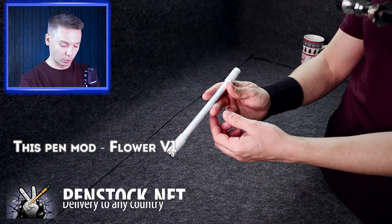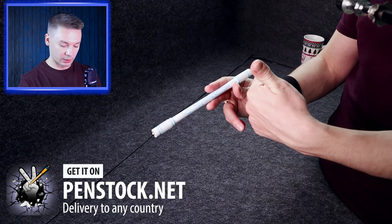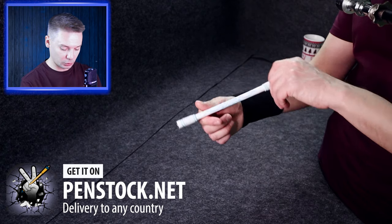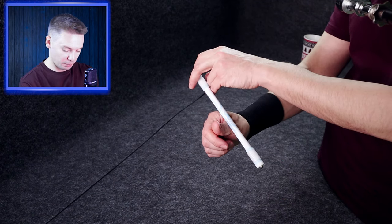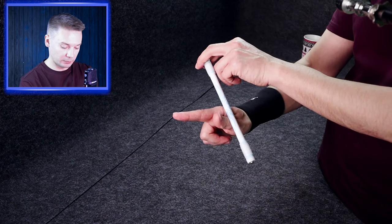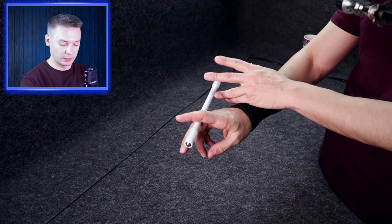For that you need to take the mod, lay it on your middle finger, your index is at its backside, then you push it with your index finger to make a Thumbaround, and after the pen goes behind your thumb, you straighten your index and turn your hand, so the pen continues to rotate on your index.